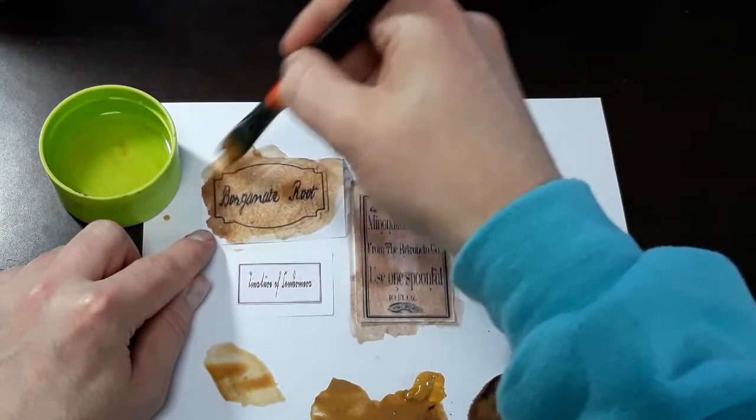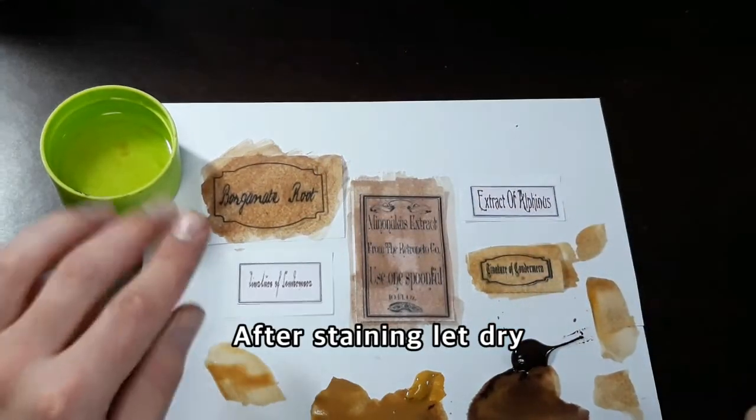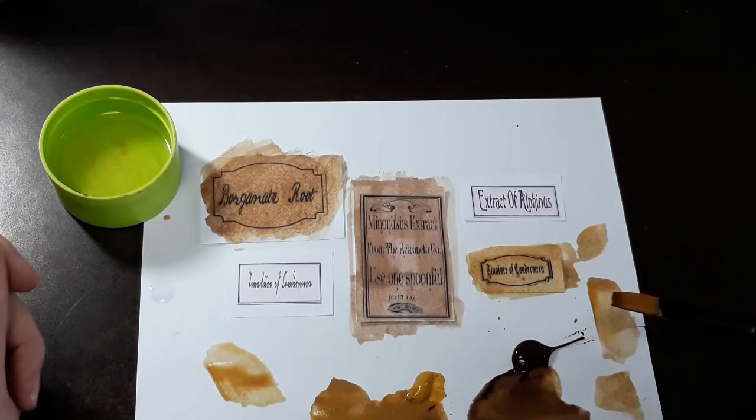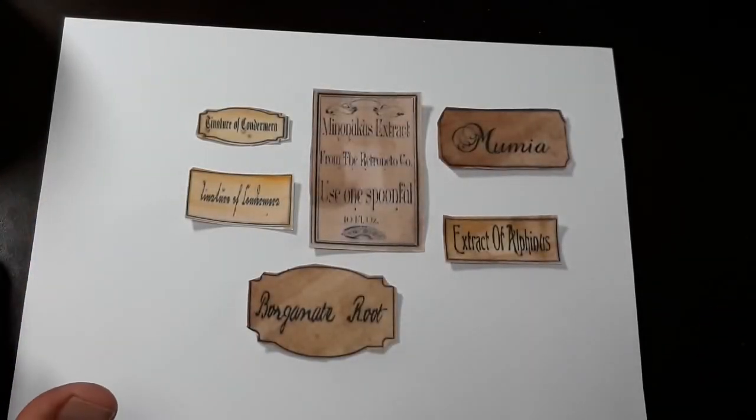There are so many different ways to stain your labels, but I believe that this is a very, very easy method, and using the burnt umber is very effective. Once you've got your labels cut out, let them dry, and then we'll be able to place them on our bottles.